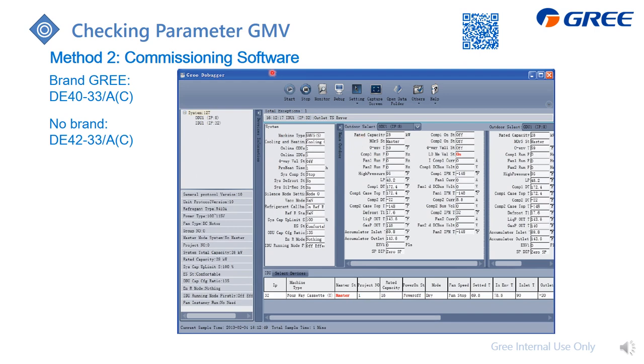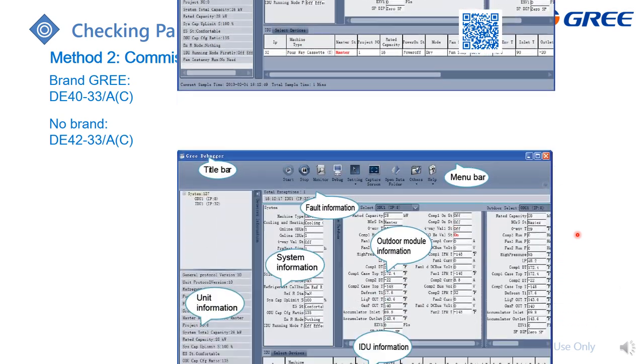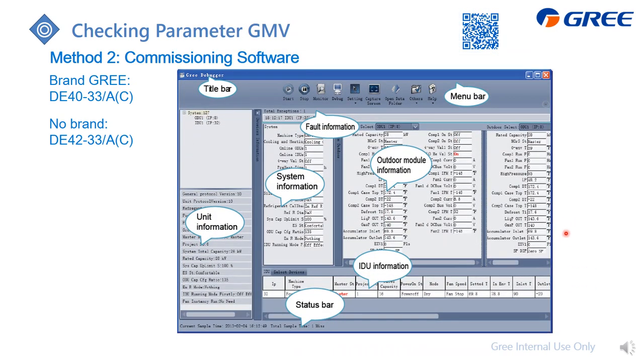What you can see is that this part displays all the parameters directly on the screen, making it easier for you to analyze. For more detail, you can also go to the description area — there is a short video link for you, or you can scan this QR code to access it.